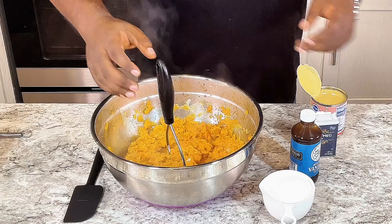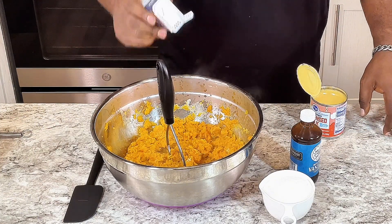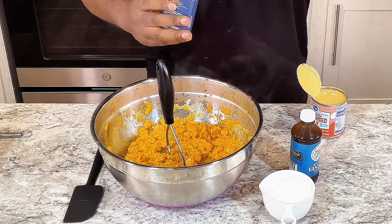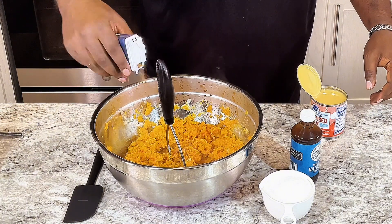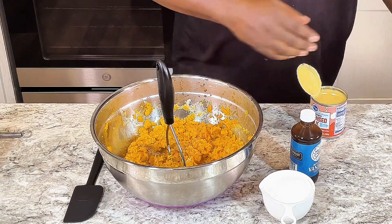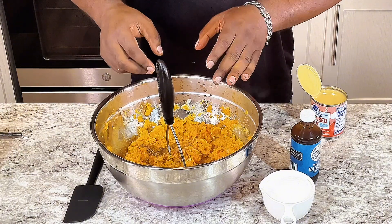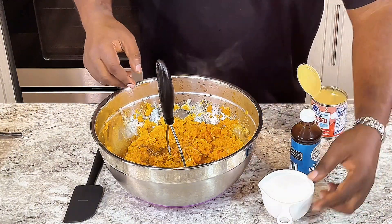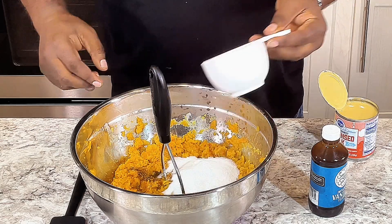Next I'm gonna put a little bit of nutmeg in here, not a lot. About that much — that's about one-fourth of a teaspoon. Next I'm gonna add one cup of sugar.